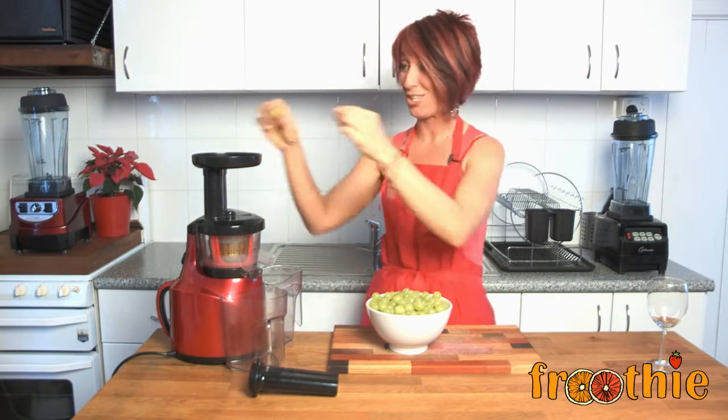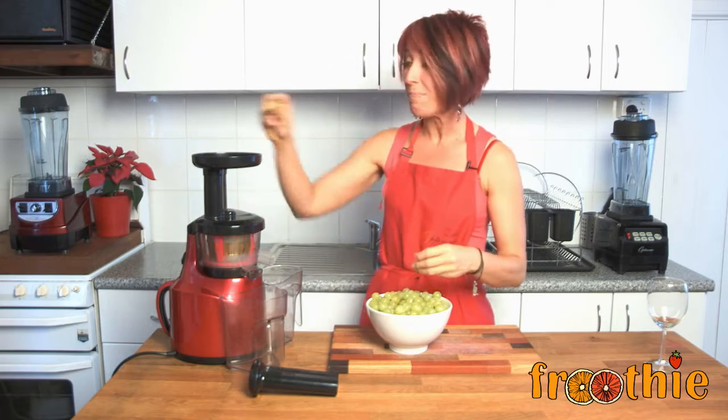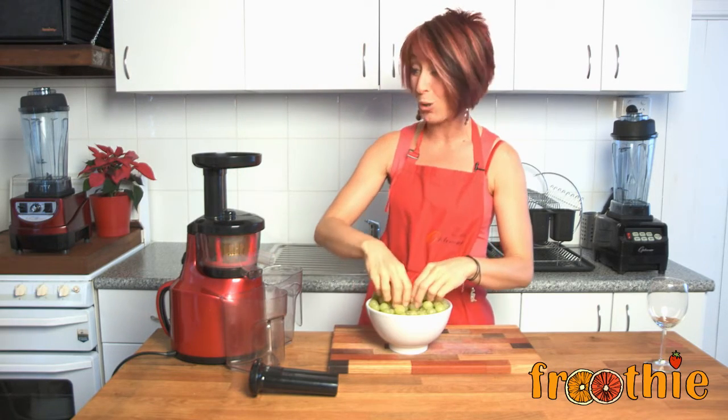These are grapes, just in case you didn't know. They look a little bit like an eye, and the cool thing about that is that they're good for your eyes. That's doctrine of signatures — you can look it up.